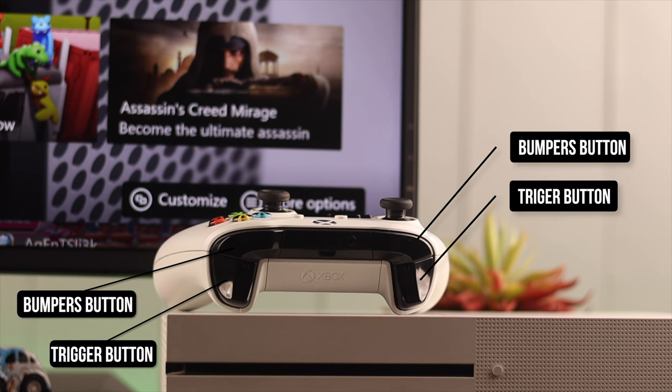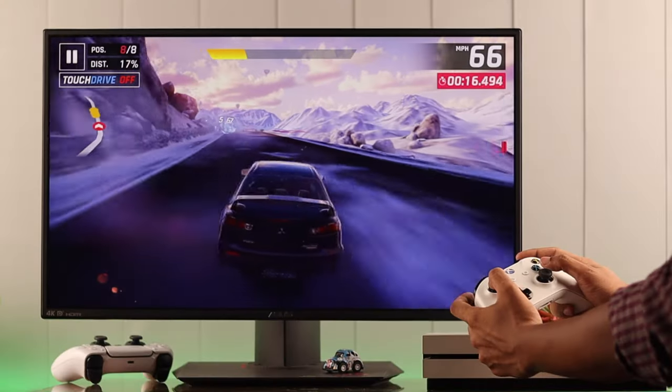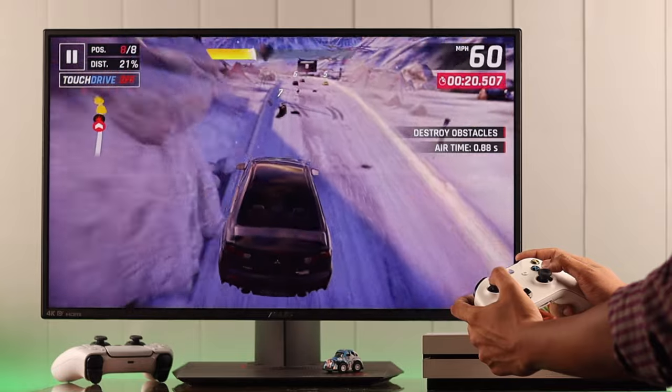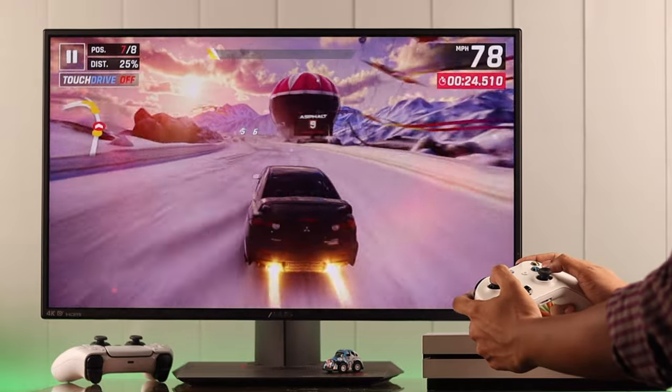There are four more buttons on the top of your controller: the bumpers and the trigger buttons. The triggers are special pressure-sensitive controls. They are widely used in games that use the throttle control feature, such as racing and aviation games.